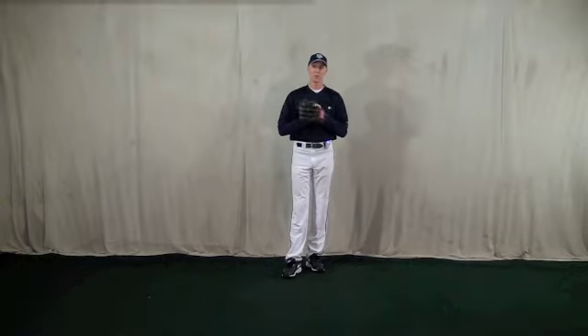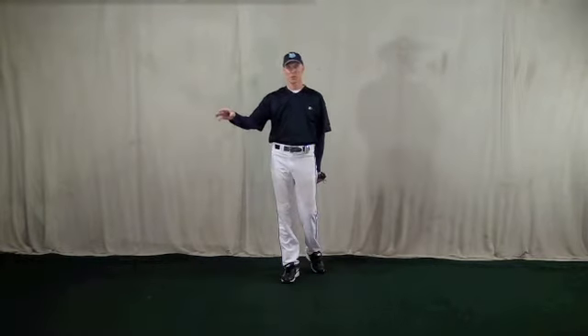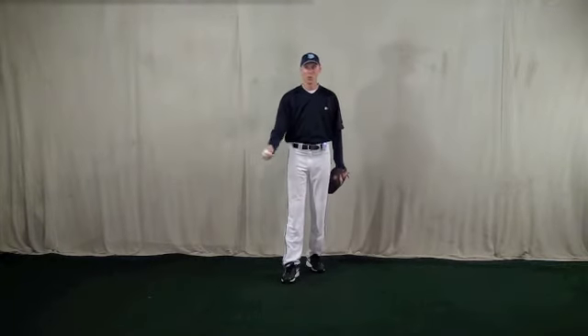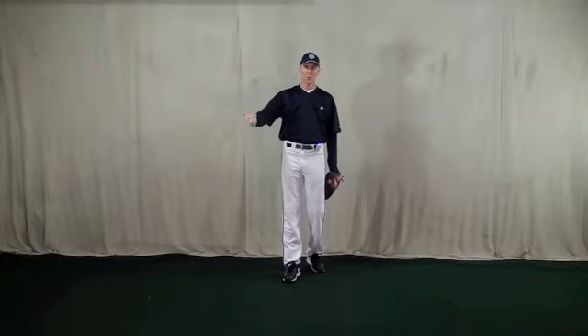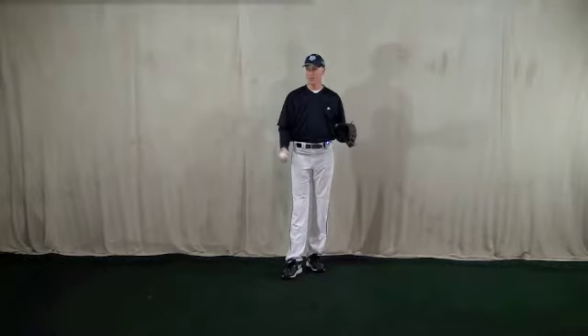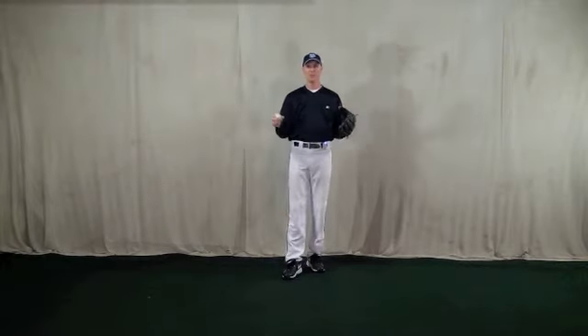Hi, everybody. This is Coach McFerry from Baseball By The Yard. Today's tip involves the footwork for a second baseman who's going to be starting a double play with either an underhand flip to the shortstop or a backhand flip to the shortstop. Either way, the footwork is basically the same. I'll talk about the mechanics of how to underhand and backhand the ball a little bit later, but today's tip involves just the footwork.